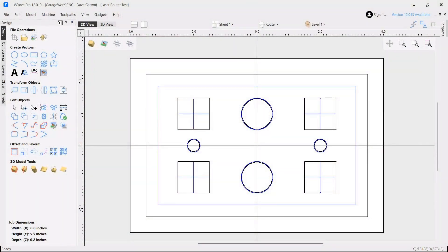Then I drew up a little test program using my VCarve Pro. The lines and circles in blue will be laser engraved and the black lines will be run with the router using a 1/8 inch end mill.